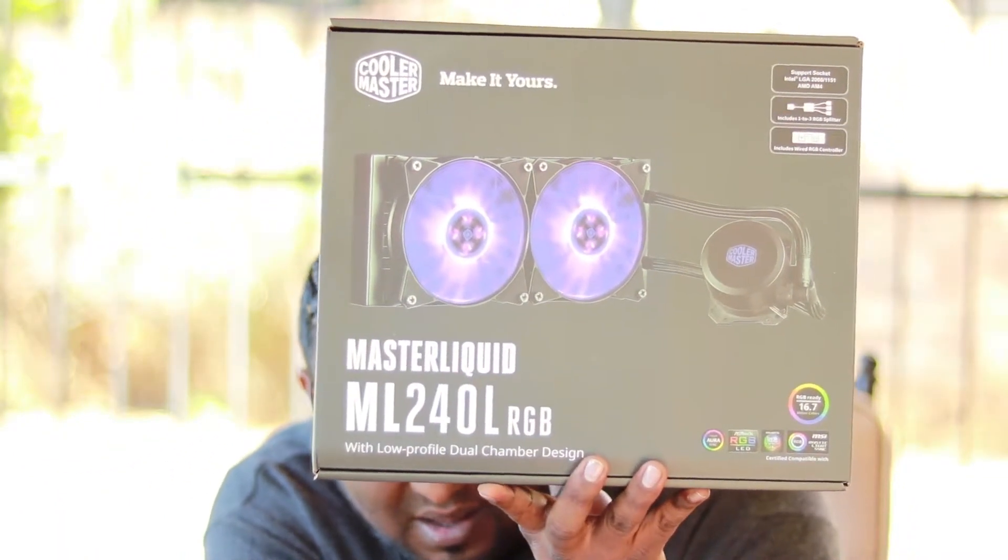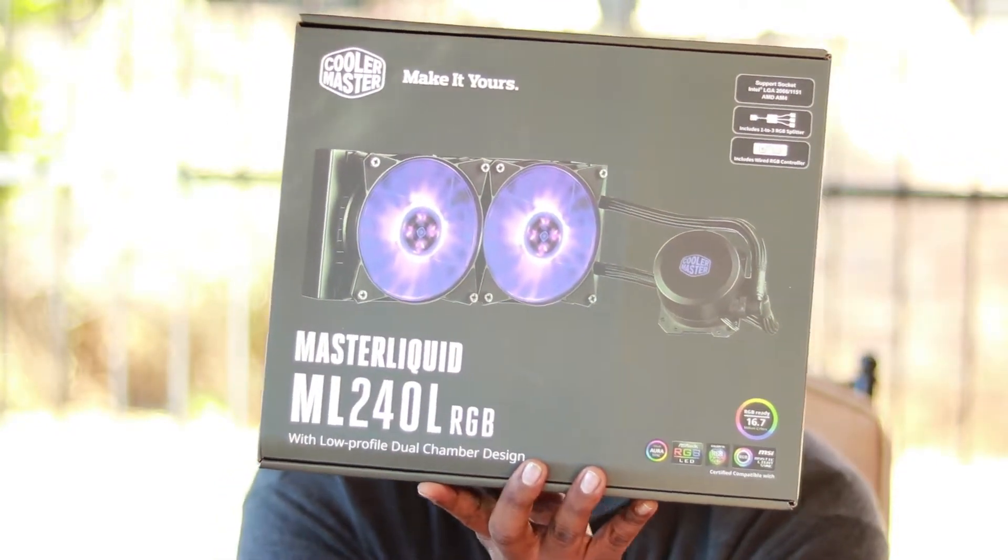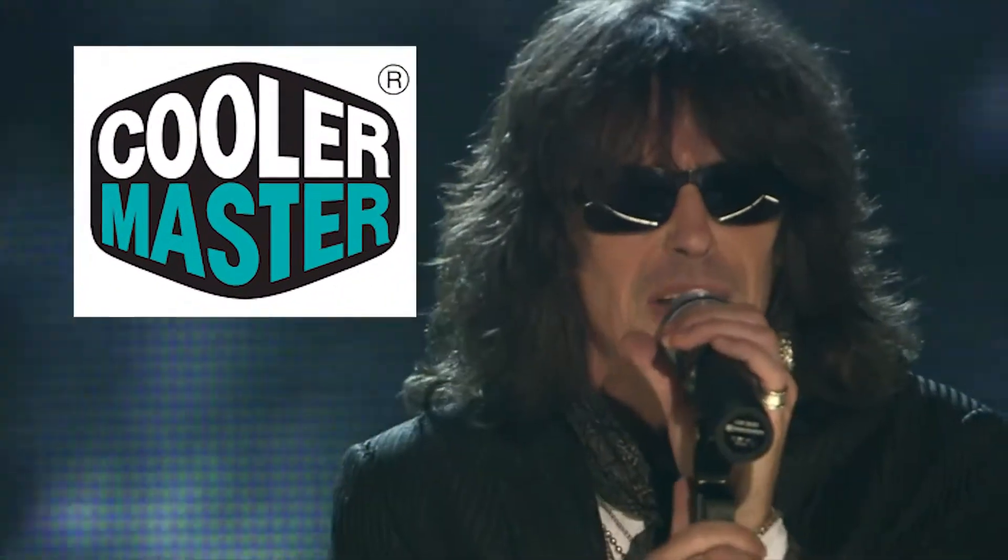Because there is a pairing with this beast — it is the Cooler Master Master Liquid ML240 with RGB and Aura Sync. I don't know much about liquid cooling; I've never had a liquid cooling system before. But from what I've heard, this thing is really amazing. Obviously the cooler is not in the box — it's in the unit already.